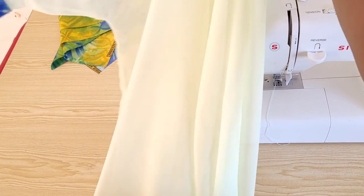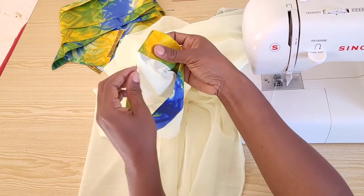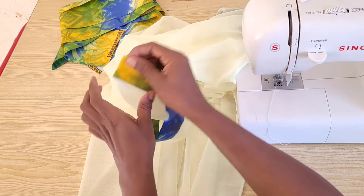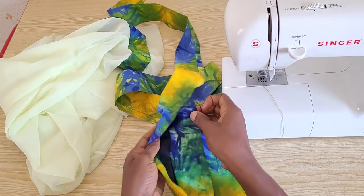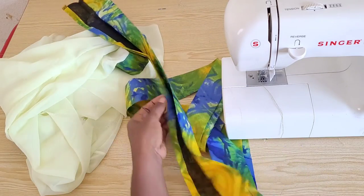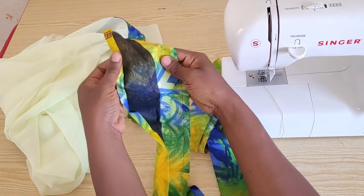Remember we used French seam for this project, so for this remaining part of the sleeve I will stitch it closed when I'm attaching the lapel for the front. Here is the lapel for the front — all interfaced. The total length of my lapel measured 133 inches and the width measured 5 inches. I will attach it to my front neckline starting from the back and on the wrong side of the fabric.